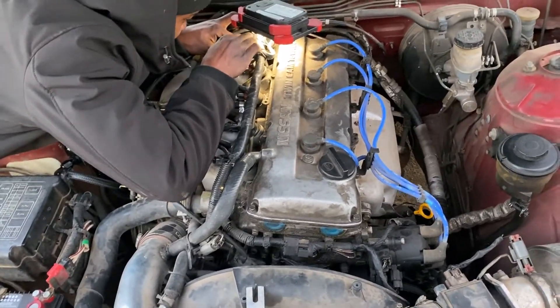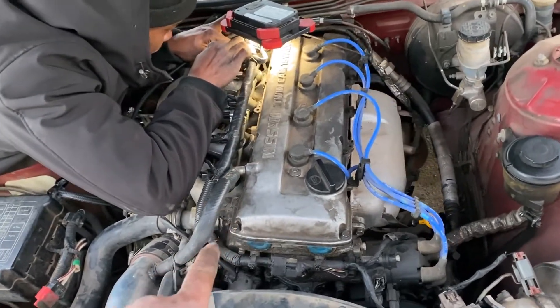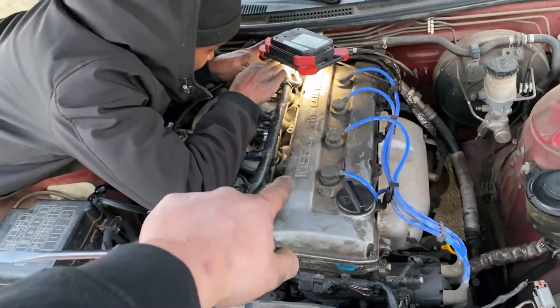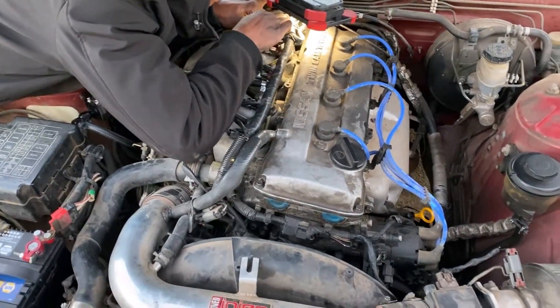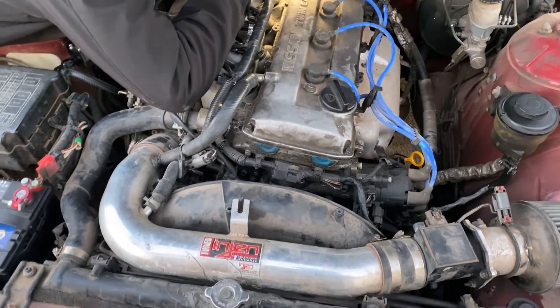That might not be a problem. The fuel rail is bent — I'm trying to get it out, but I think it should be okay. We're getting fuel to the injectors, just the injectors aren't firing.